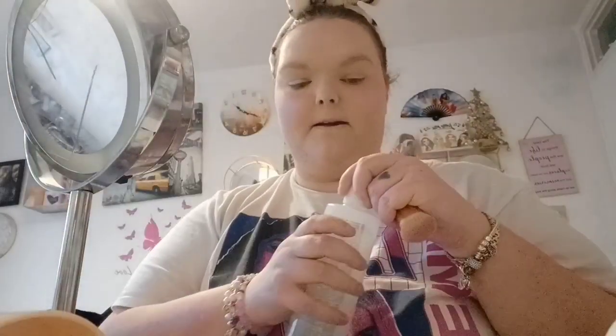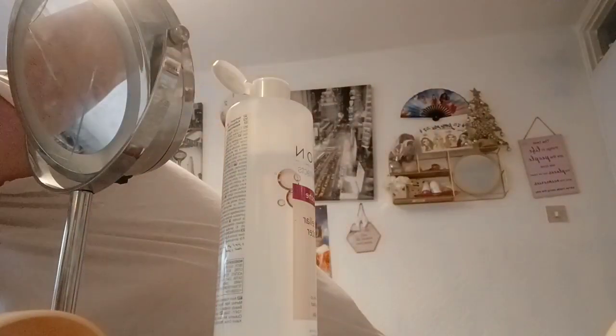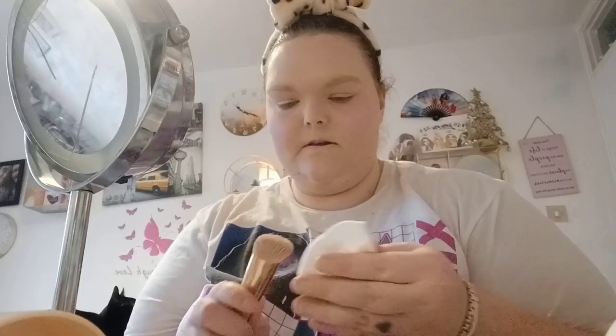Now we've done the blusher. I just need to quickly wash this brush because I need to put some highlighter on - I'll grab a pad and put some on here just to get this off so it's a nice clean brush. While I'm waiting for that to dry, I'm going to continue doing my brows.